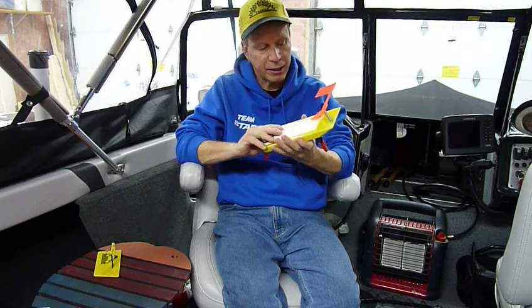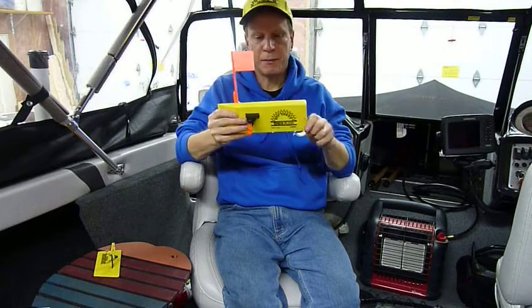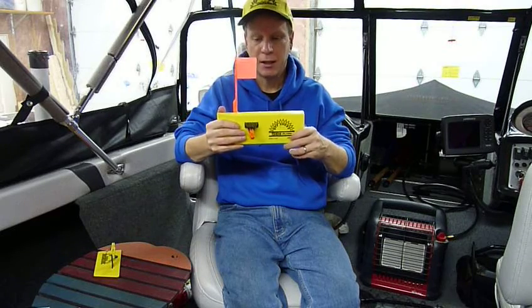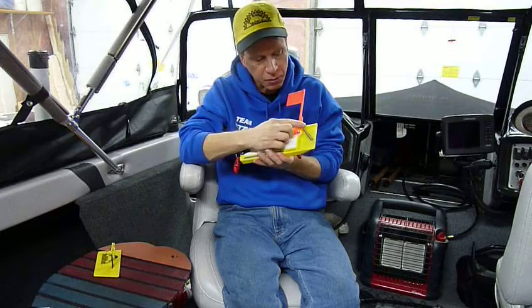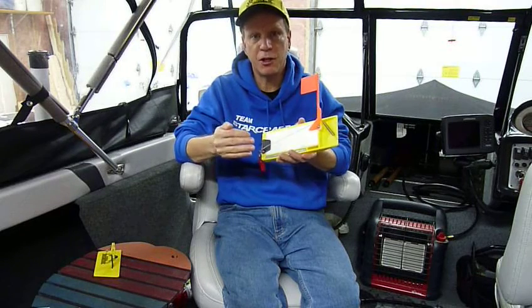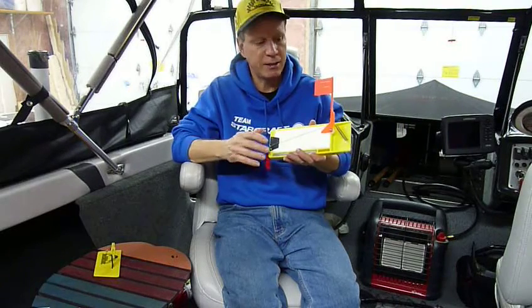The other thing I recommend is this Tattletail Flag System. This allows us to see the bites, any weeds, any small fish — much like a tip-up ice fishing. They have a spring right here and four adjustment holes. If you're pulling any heavier gear, that'll create more tension to keep that flag straight up — like dodgers or crankbaits.